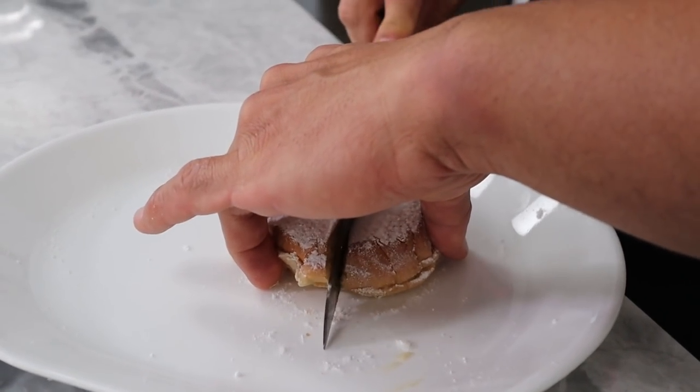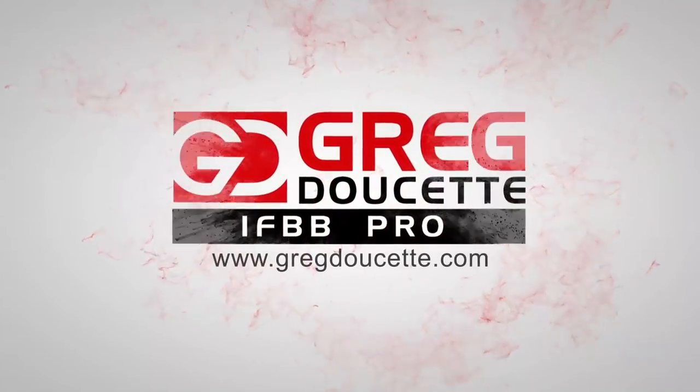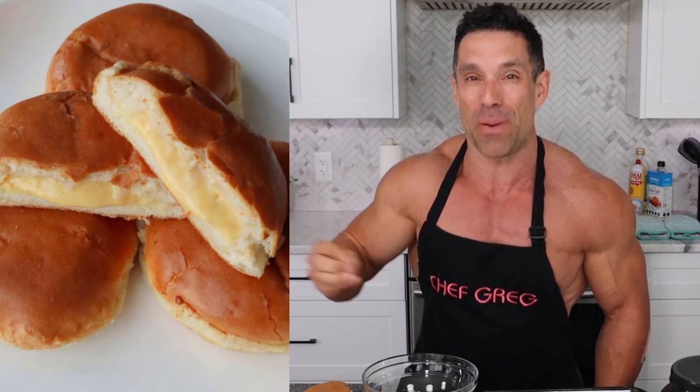It tastes a little bit better when it's cooled down — it's a Boston Cream Donut, not typically very warm. Coach Greg here, alone in the anabolic kitchen. Ali had to run off to work, but today we're making Boston Cream Donuts healthier than last time: 190 calories, 15 grams of protein each. We're making a four-pack today. I'm going to give you the exact ingredients and measurements — it's way easier than you think, and it tastes as good or better than the real thing.